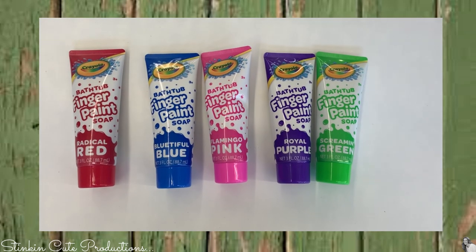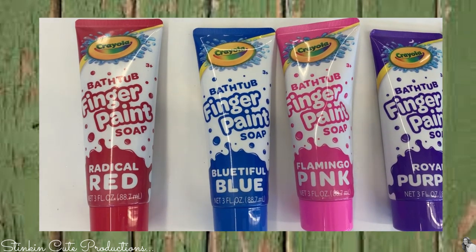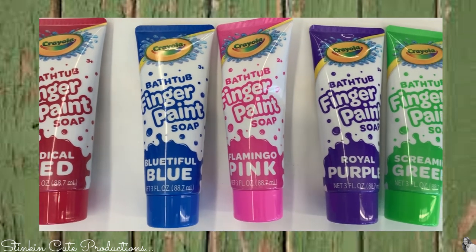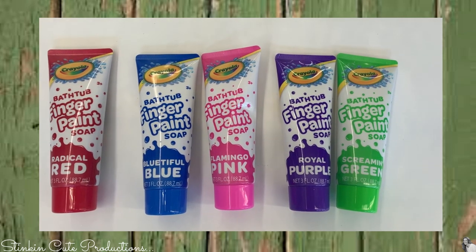These are not new to the Dollar Tree but they seem to come and go — these Crayola bathtub finger paints. I found them in several different colors. This just makes bath time a lot more fun, and for a dollar, this is another product you can't beat.